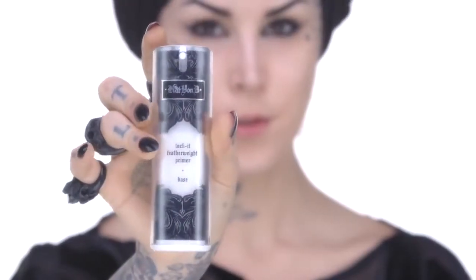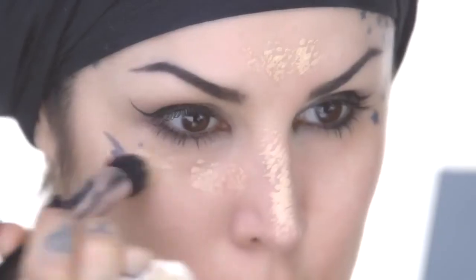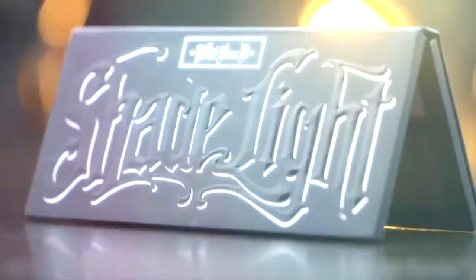First things first, let's prep our face. I'm going to use my Lock It Featherweight Primer for this. Once that's done I'm going to go ahead and use my favorite Lock It Tattoo Foundation and the stippling brush and just apply my shade throughout my whole face. And now it's time to contour.